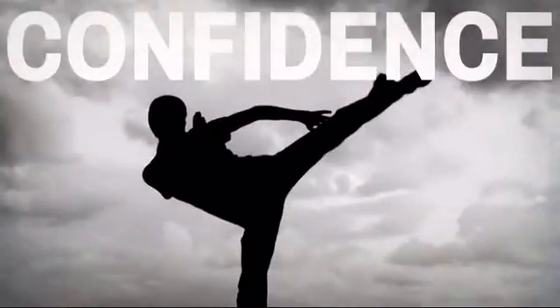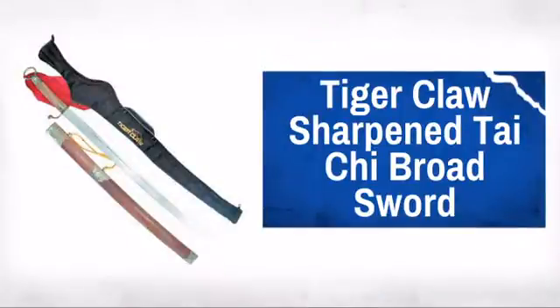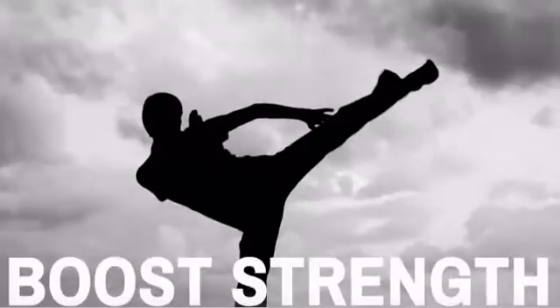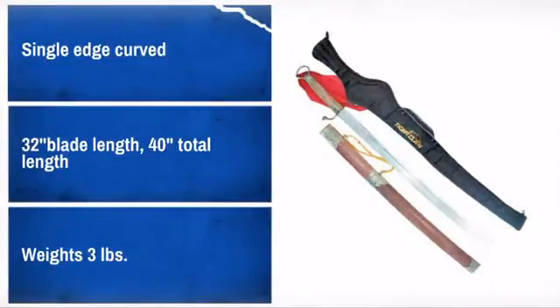Get quality and performance at a great price with this awesome Kung Fu sword. Made by Tiger Claw, the master's choice for martial art gear. Well made from quality materials, this sword is sure to meet your needs.